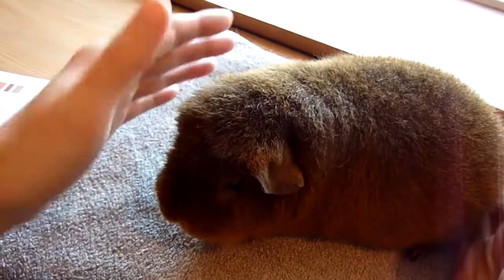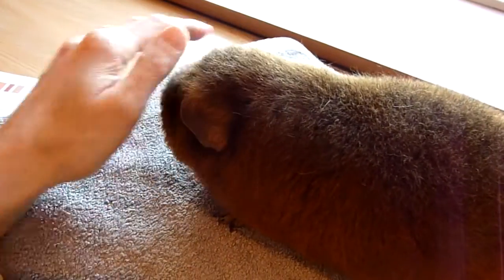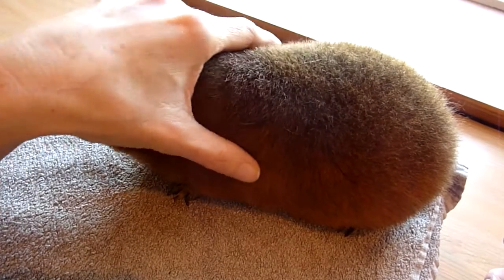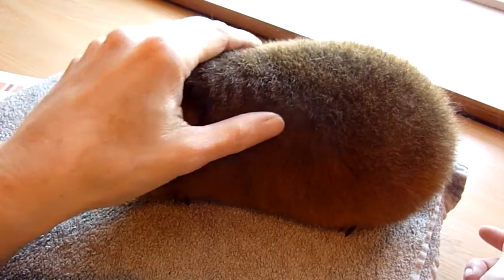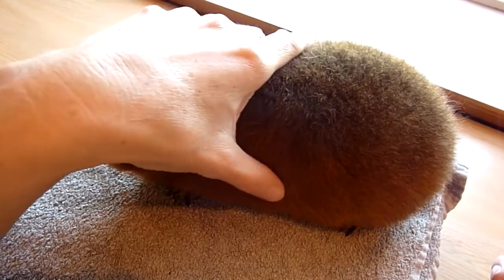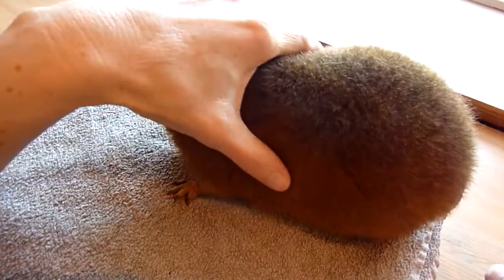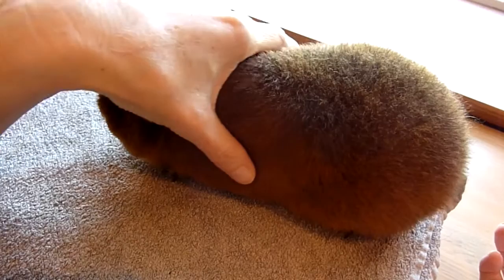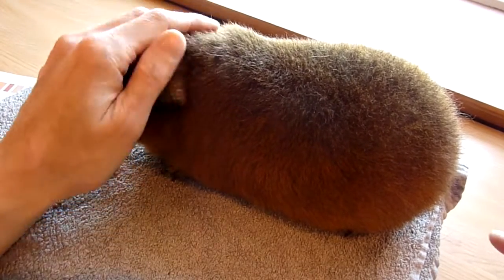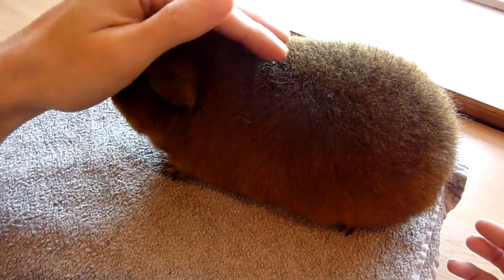This pig is a solid-colored pig, meaning she is one colour. Colour doesn't carry any points when judging, but it does determine which class the teddies go into. There is a solid class for one colour, a bi class for two colours, a tri class for three colours, and a roan class — roan being when a pig has coloured hair with white hairs intermingled, which is really pretty.